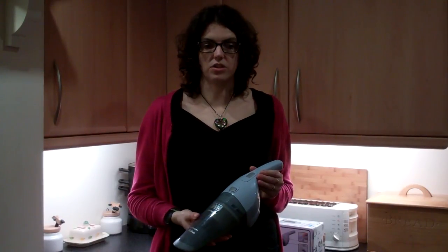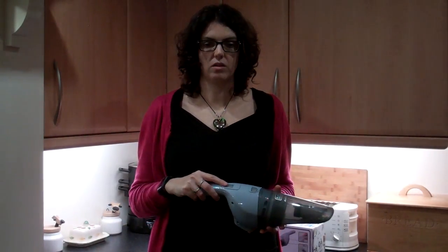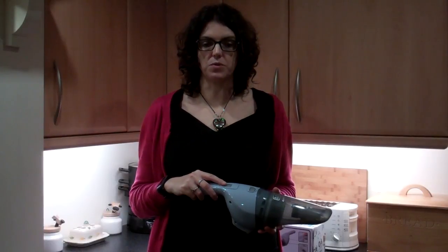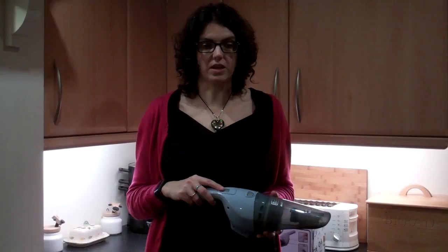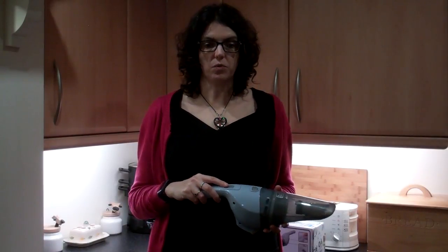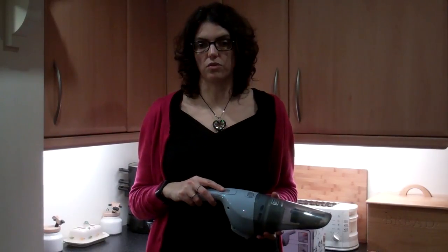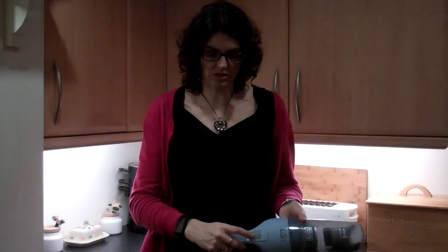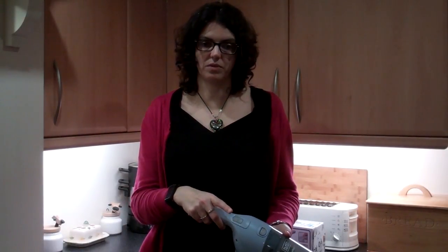It's really easy to use. There's a button on the top and you just press and hold to use it. When you finish you let go and it's as simple as that. It weighs just over half a kilo, so it's not too heavy if you're using it for a couple of minutes.